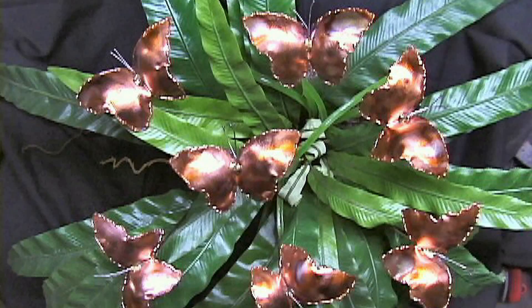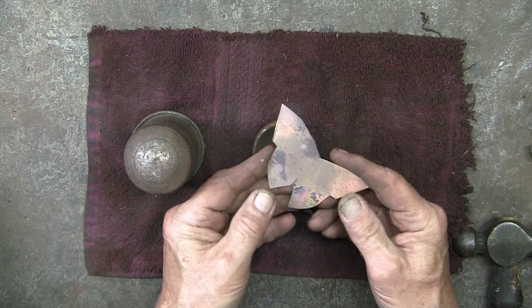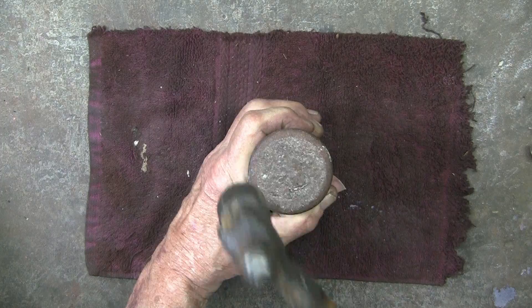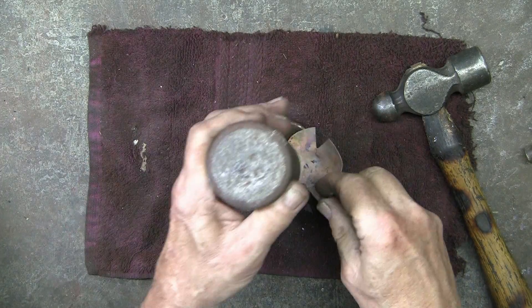These are some copper butterflies I used to make — cutting the butterfly out of the copper, annealing the copper, and then forming the butterfly in this die. You can see that this has added stiffness.